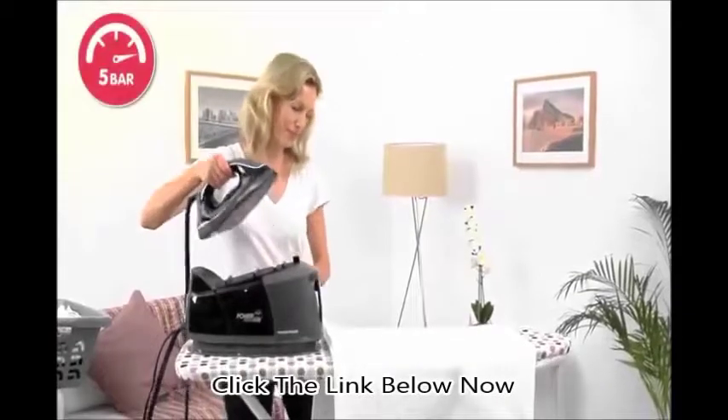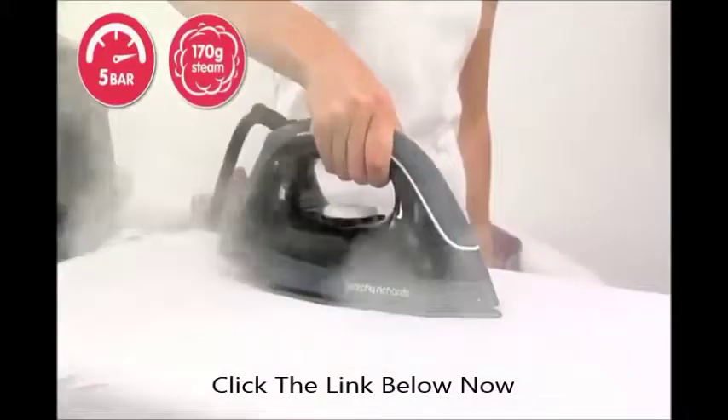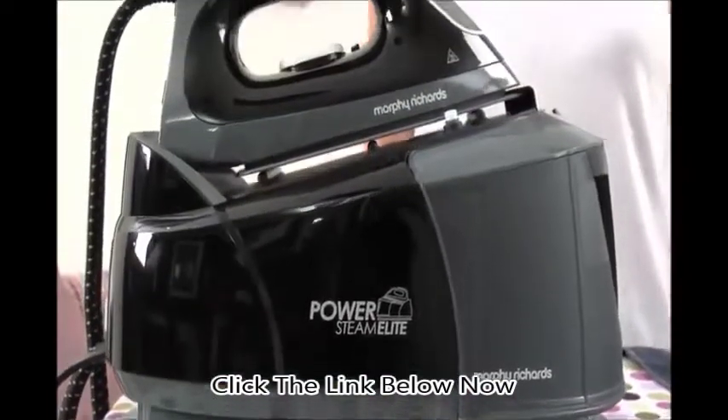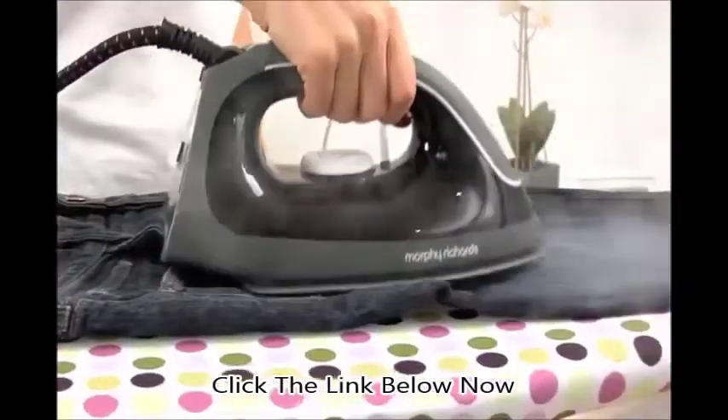The PowerSteam Elite delivers 5-bar pressure, so at the press of a trigger you get 170 grams of instant steam, making light work of stubborn wrinkles and crumpling that lesser irons can't tackle. Even thick and tricky fabrics like denim and linen can't resist its crease-crunching progress.